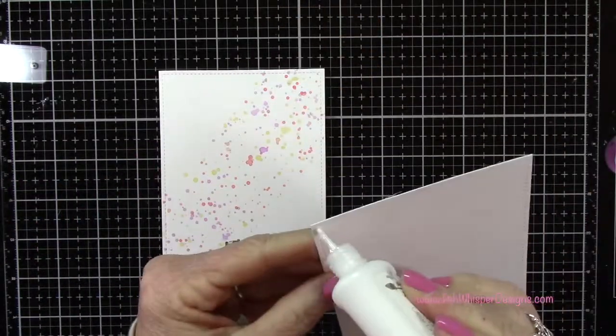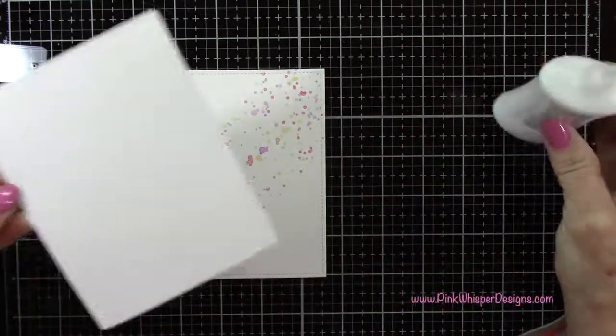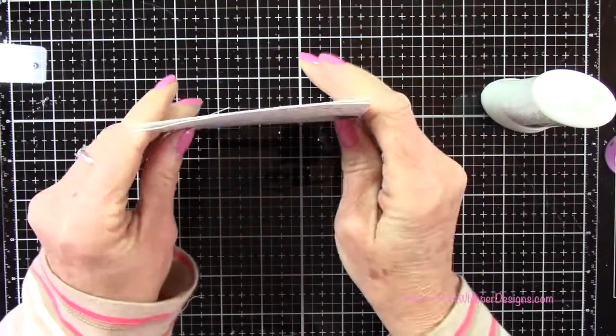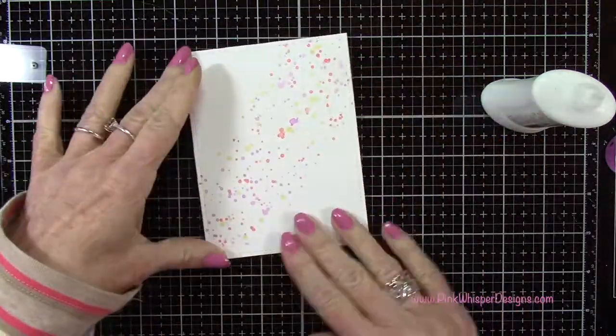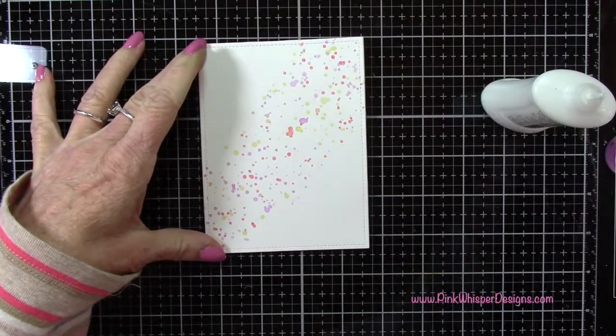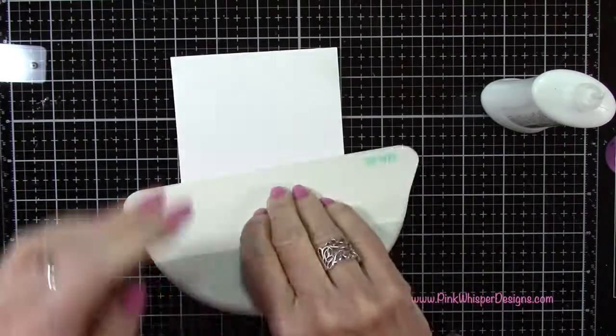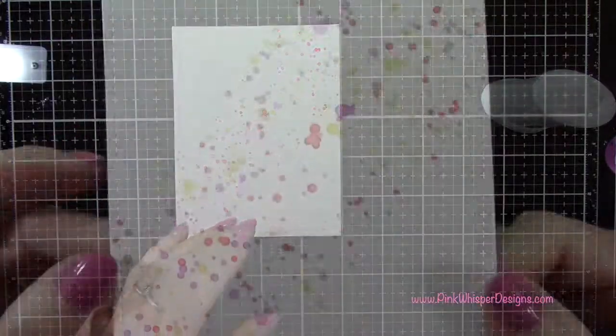Now once that's dry, I can go ahead and attach these two panels together. Because we're making an easel card, I want to make sure it's nice and thick so that it has a little substance to it — that's why I'm adding that second layer. Now I'm using my We Are Memory Keepers bone folder and I'm just going to press that out.